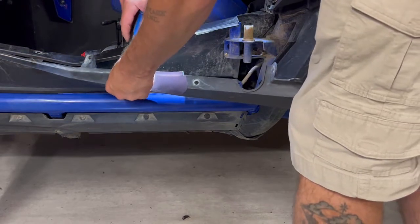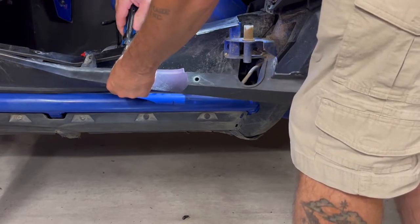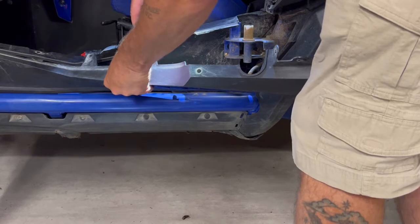Now with the last screw in, we can go back and just snug the screws down to take up any slack between the emblem and the body panel.